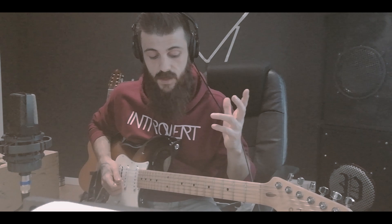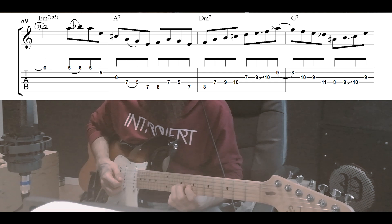This is a concept called target notes — so this F is a target note. These little techniques are used to embellish notes and embellish a melody. This is called an enclosure: we're enclosing our target notes diatonically from above and chromatically from below. It's a very common technique.